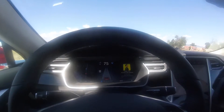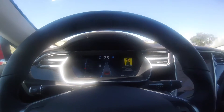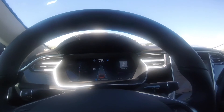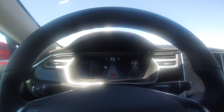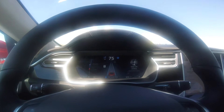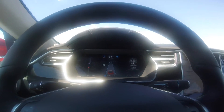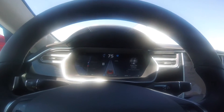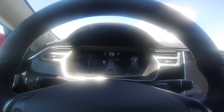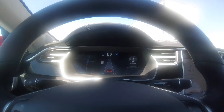So what happens when 'hold steering wheel' comes on for autopilot and you don't hold the steering wheel? You get one audible beep... then another audible beep. It says to maintain set speed, place hands on steering wheel.